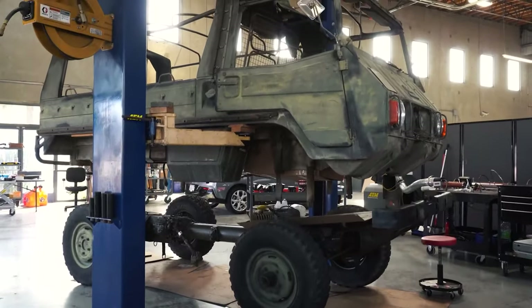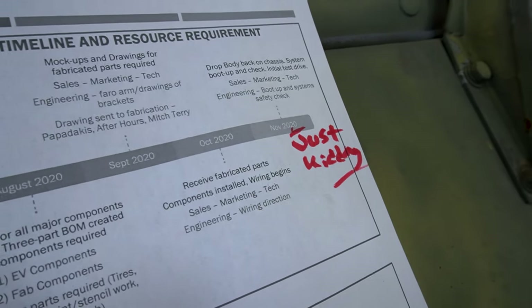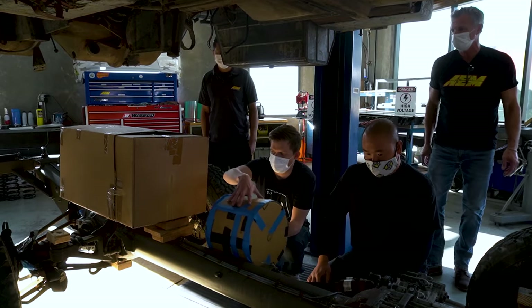Hey everyone, Kirk Miller here again from AEM Electronics and we're back on the Pinzgauer project. We missed our mark — I committed to saying we should be rolling by Thanksgiving for a multitude of reasons and excuses. We missed that mark, but we have made a lot of progress.